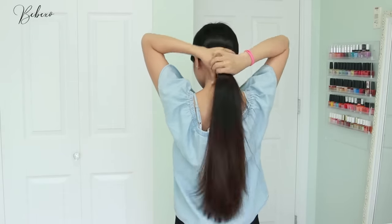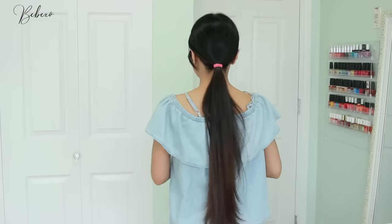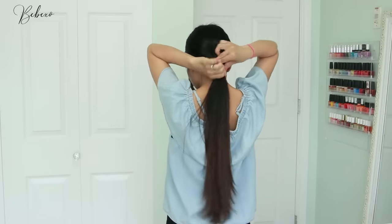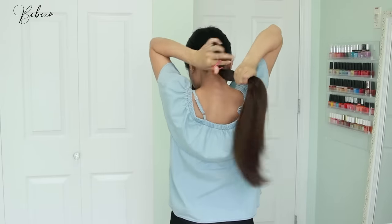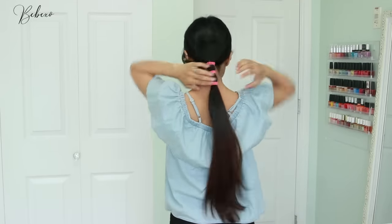First, brush your hair to make sure there aren't any knots and tangles, then part your hair as you normally would and tie your hair into a low ponytail right at the top of your neck, making sure it's placed right in the middle of your head. Tighten your ponytail and wrap a second hair tie right below the first one. If you have long hair, definitely add a third one because this gives you control as you cut.